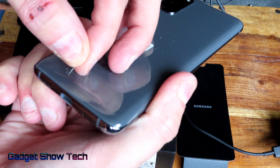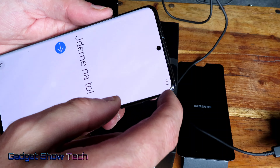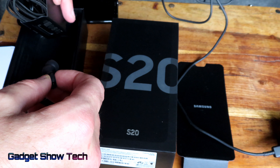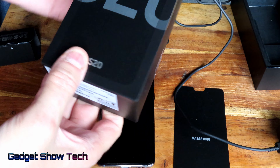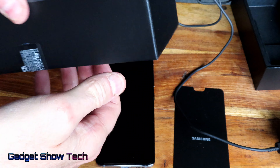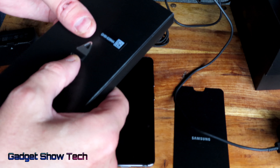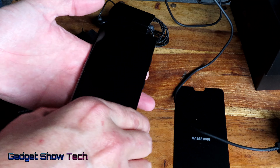That goes into the adapter, ready to go. I have the wireless adapter which you'll find in the description. There's a plastic cover in there, it's got a cover on the front as well. I think these are earbud covers — they're giving you four of them. In the top of the box there's also the SIM card remover.